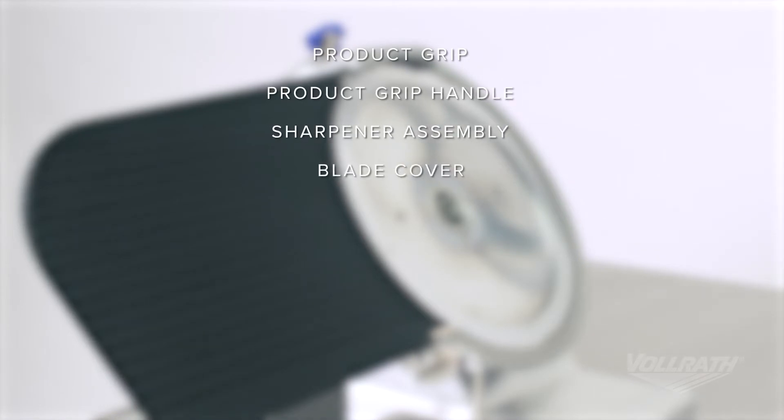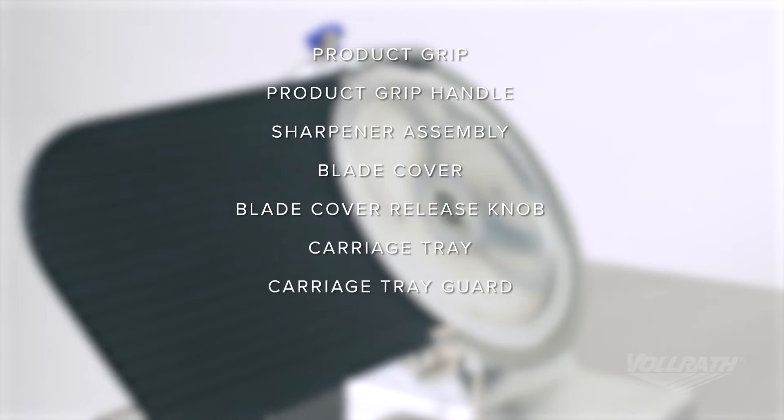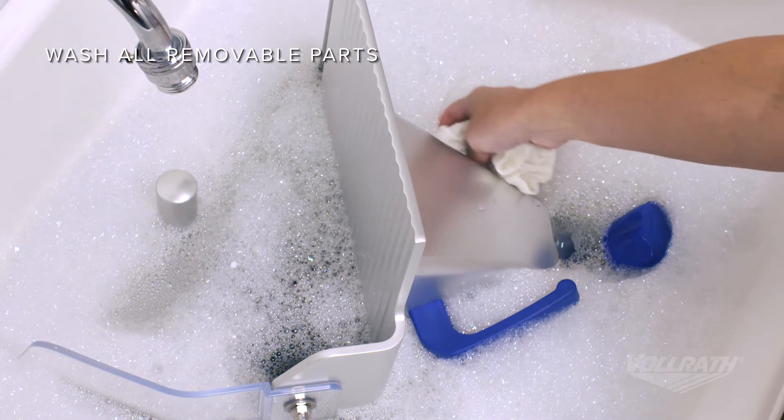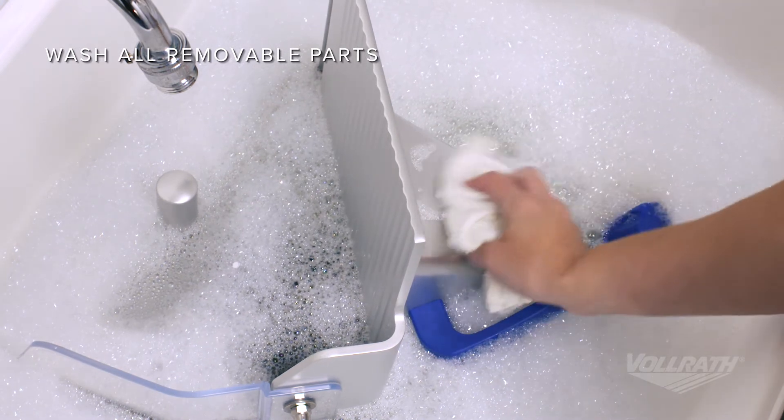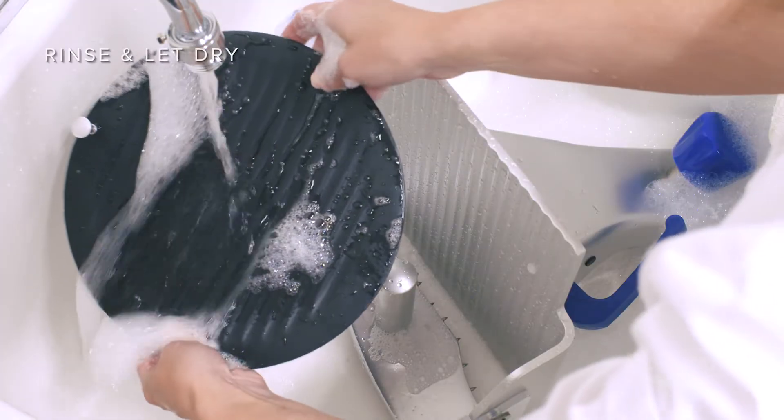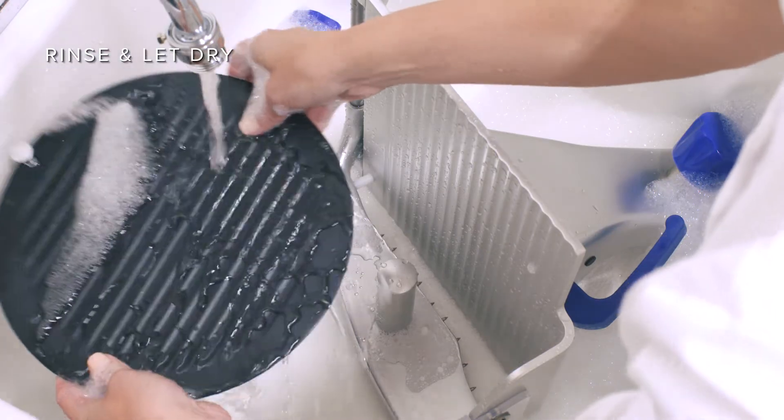This may vary depending on your model. Start the cleaning process by washing all removable parts in a clean basin filled with warm water and mild detergent. Then, rinse the parts and let dry.